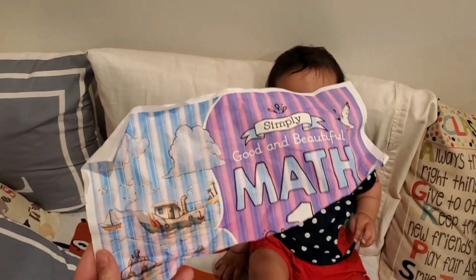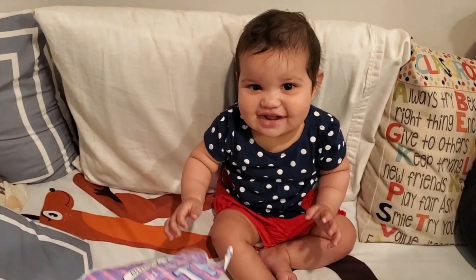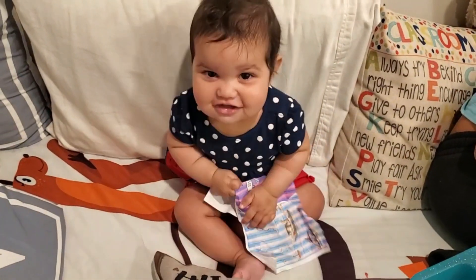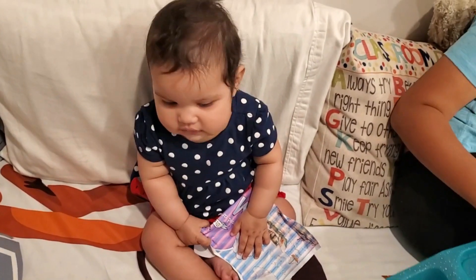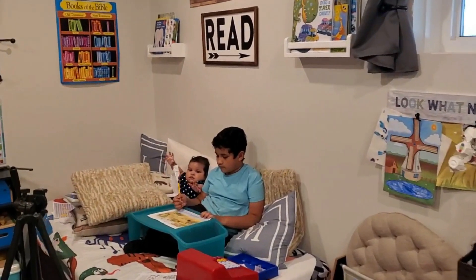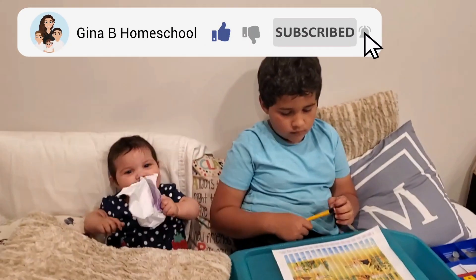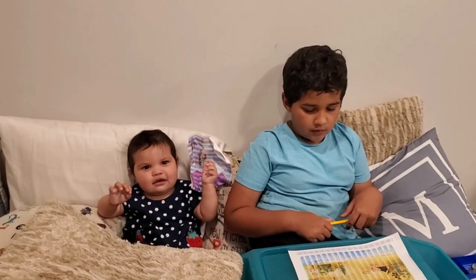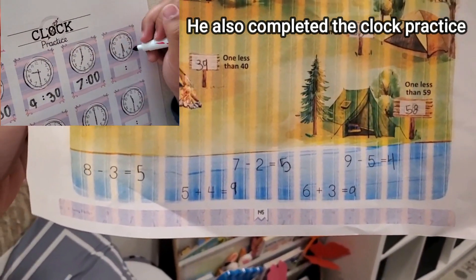Despite the bad printing job, Nicholas managed to complete the worksheet. Pretty cool, pretty easy.